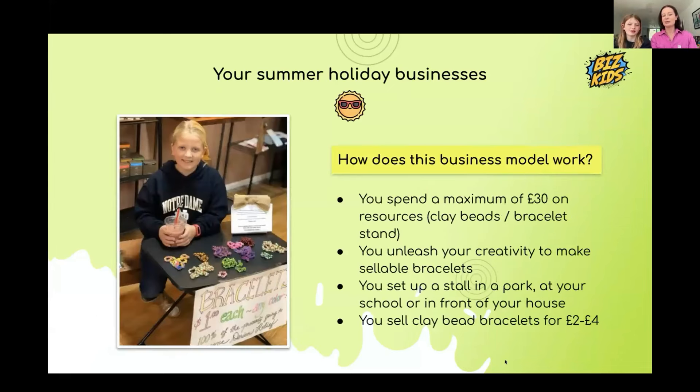This is how the business model works. You need to spend around £30 — that would be the max — on clay beads and something to display your bracelets on. You then make any designs you want and set up a stall in a park, in front of your house, at school, or even in front of a pub. A town centre or busy shopping street would be a great place.